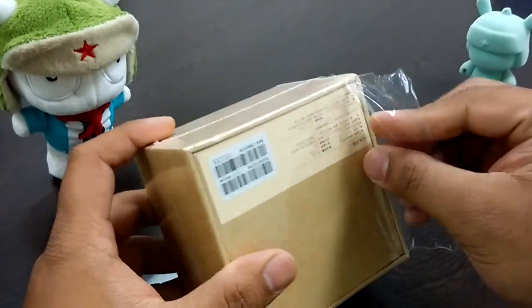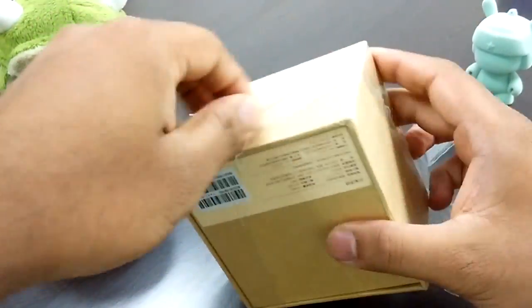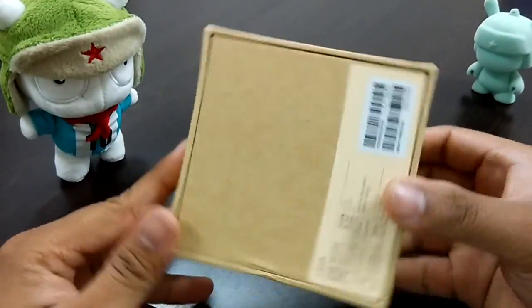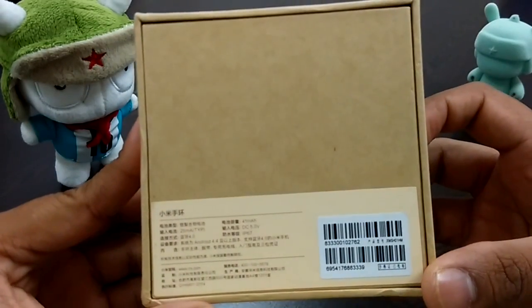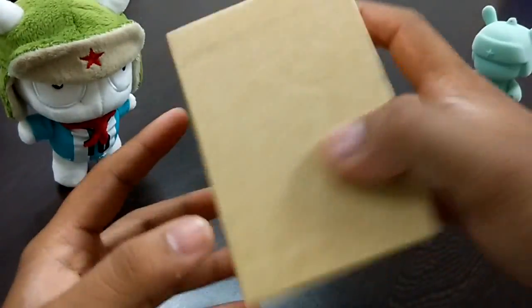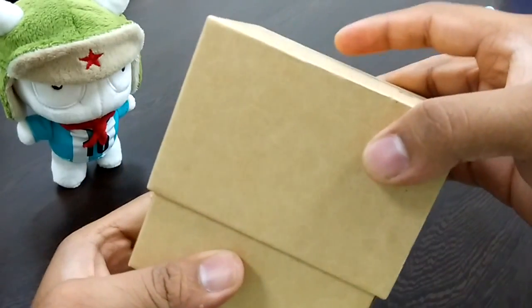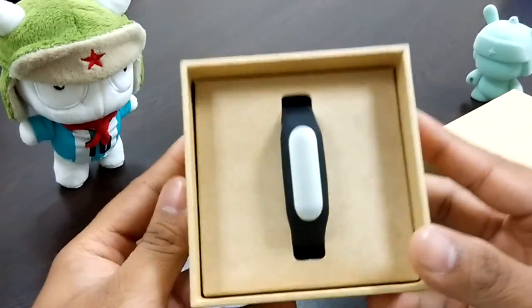Sorry guys, I kind of forgot my knife in the hurry of unboxing this. There you go. There's some stuff at the back — if you can see, it's all in Chinese — and let's just open it up. Finally, there it is!